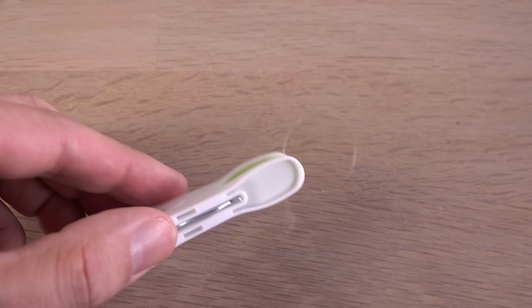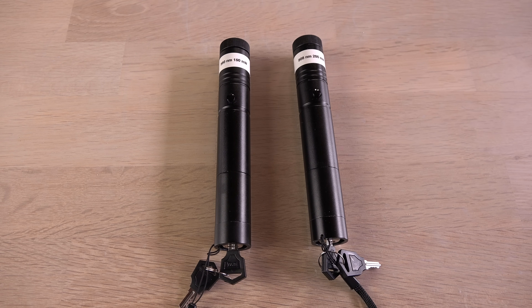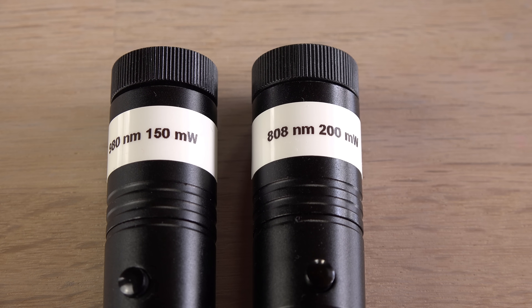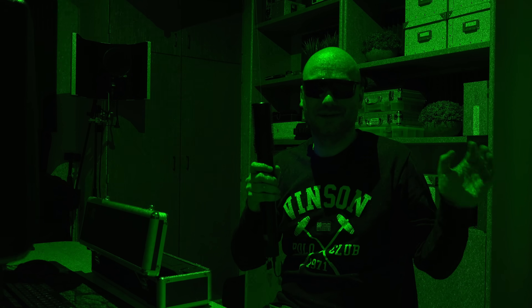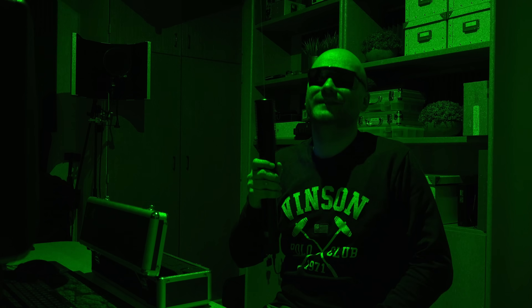Since I always question unbranded stuff bought online, and want a control test to see how infrared radiation behaves in my setup, I bought some infrared lasers too. One emitting 808 nanometers like the pump diode in a green laser, and one emitting 980 nanometers. Unfortunately I couldn't find a cheap 1064 nanometers laser to represent the other infrared wavelength in a green laser pointer, but my setup should work for that wavelength too.